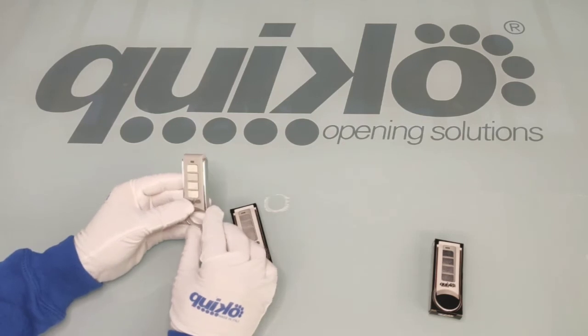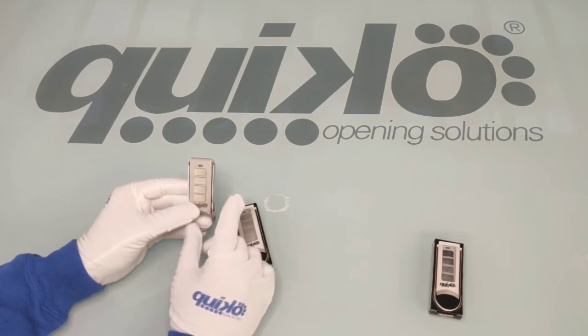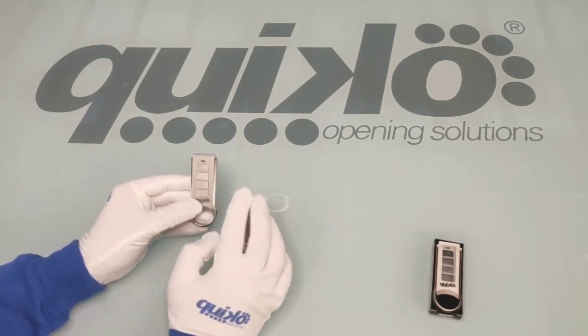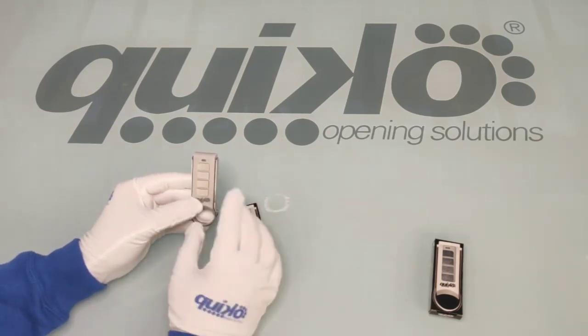The nice thing about the new remote is that it can store different codes from different remotes. In a single remote control you can copy signals from 4 different remote controls you had previously.